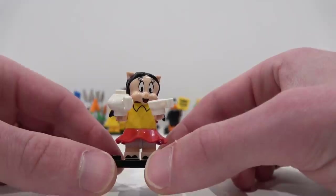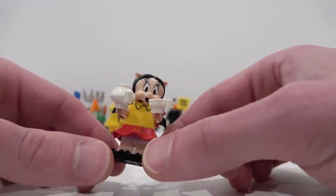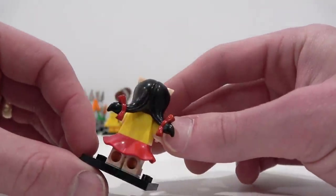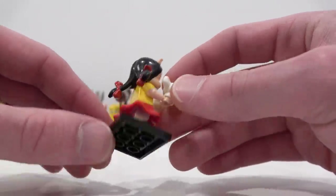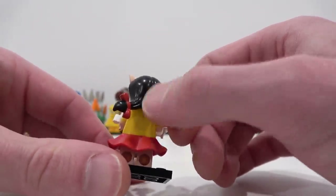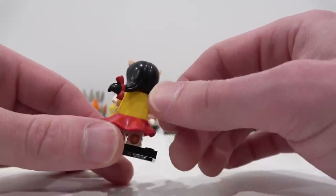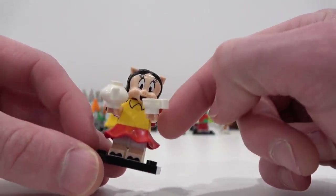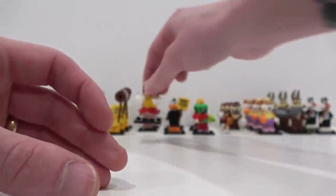Now we have Petunia Pig. She comes with the teapot and also the teacup. She's got a skirt. Her hair piece — or headpiece — is one solid mold, and that's what you want to search for when feeling the foil bag. This Y-shaped element on her large head is pretty easily identifiable. Also that skirt piece is unique to these minifigures as well.